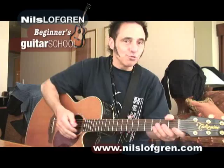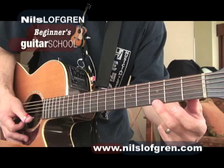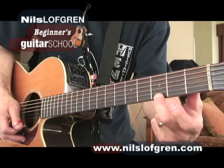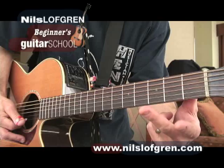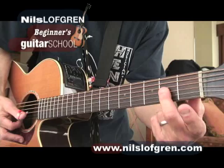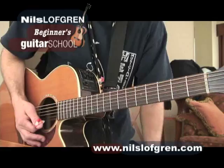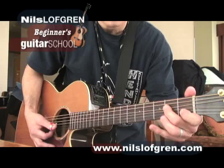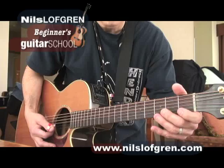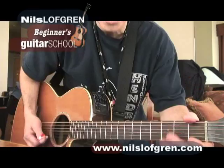Your first position blues scale in E — this is a fast and furious synopsis. The third fret, first string — that note you use in your chord. Play that note, then play the first string open. Do the same thing on the second string. On the third string, move to the second fret. And then fourth string, second fret. Any of those notes will work playing along with your rhythm. Just mess around.